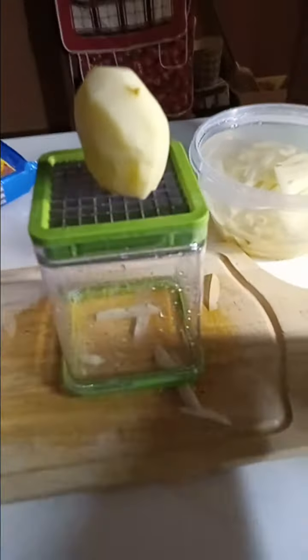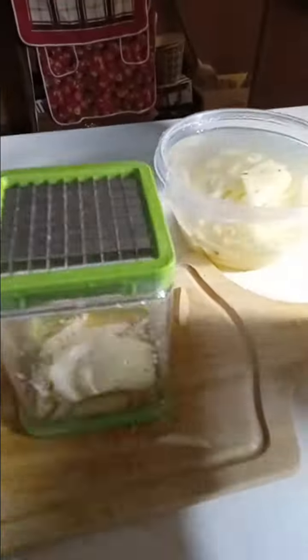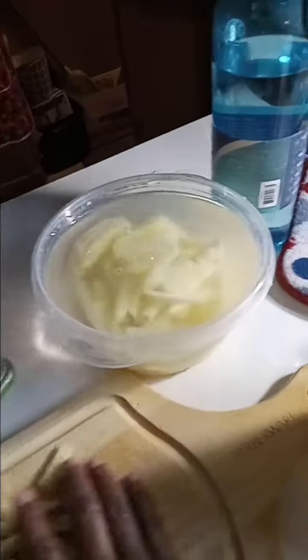Just lay it on there, and down it goes. We're ready to fry some french fries. Nice.